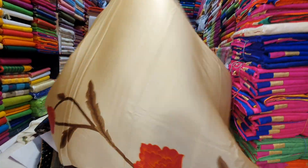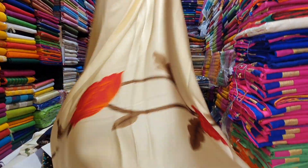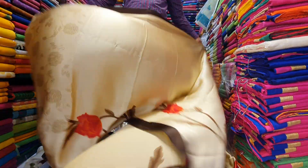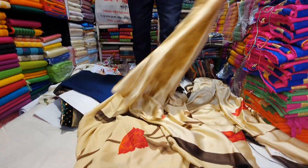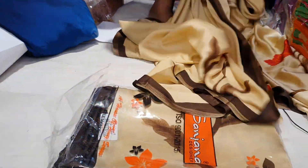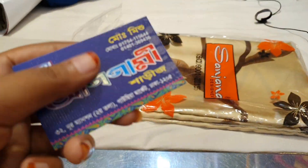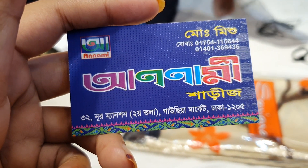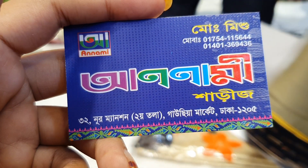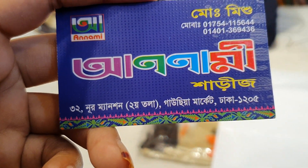I'm going to go for some money on my channel. I'm going to go for $20 and I'm going to go for the price. It's an hour. It's a blouse. Why don't you go for $25? You'll go for $25. If you go for $75, 6-6-9-4-3-6. Hello.